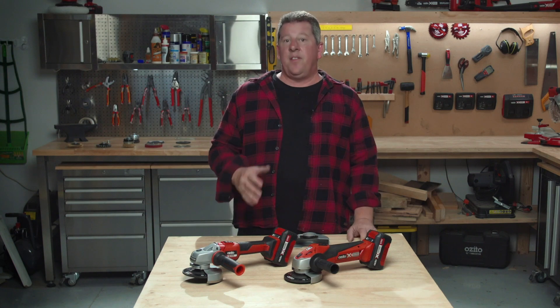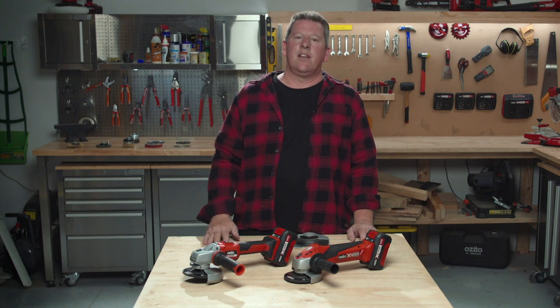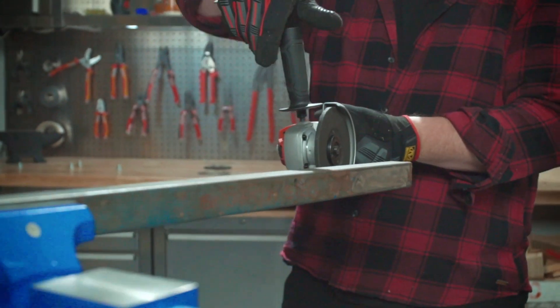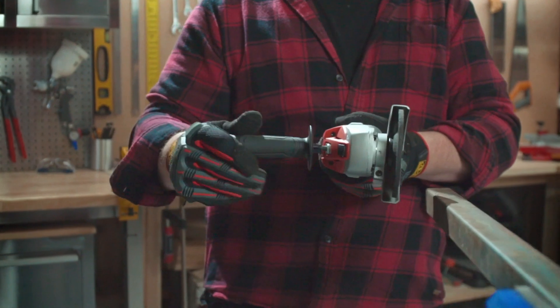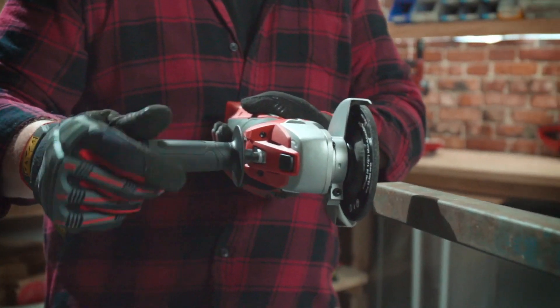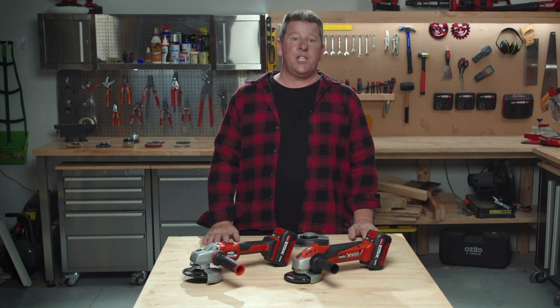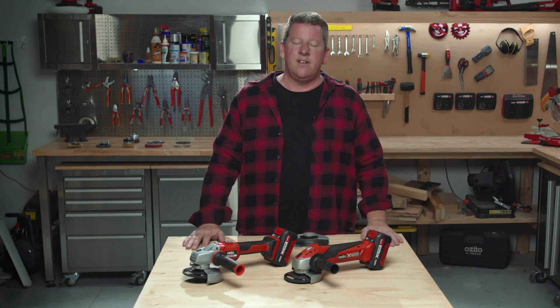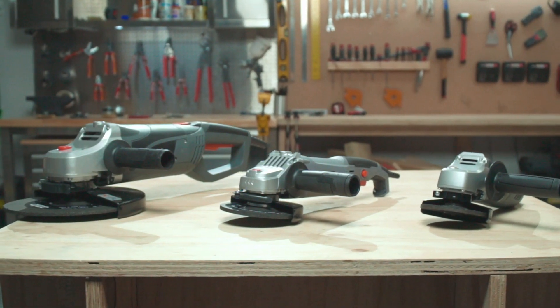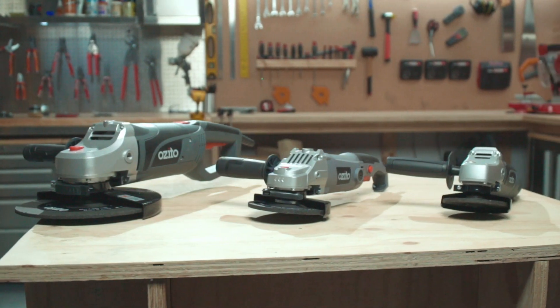Now that your surroundings are safe and the right guard is fitted, the next thing to take a look at is how you'll be standing. Sometimes cutting or grinding can be in tricky places, so it's best to have a dry run first and see how much control you'll have. Generally speaking, having your feet spread apart about the same width as your shoulders gives you the comfortable strong stance you need. Remember that most Azito grinders have three side handle positions to give you maximum control throughout your project.